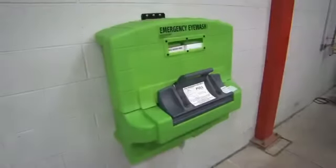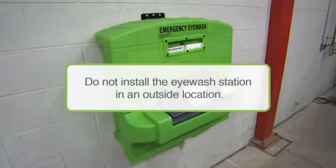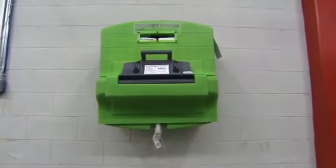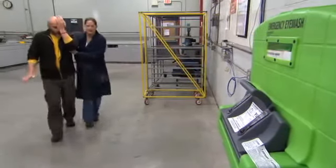The kit includes an inspection tag and tamper evidence seal. The Fendall PureFlow 1000 is not for outside use. Do not install the eyewash station in an outside location. The unit must be placed in a well-lighted, accessible location within a 10-second walk from the hazard, per the ANSI Z358.1 standard.